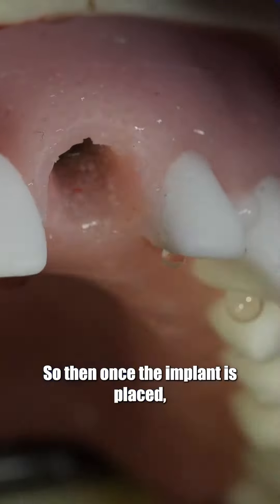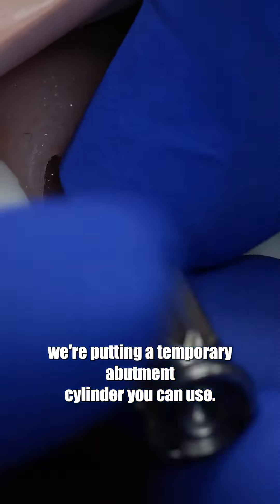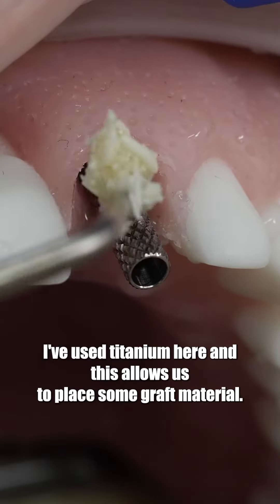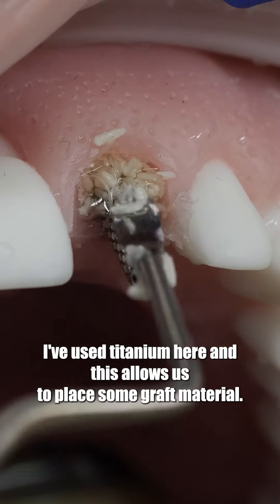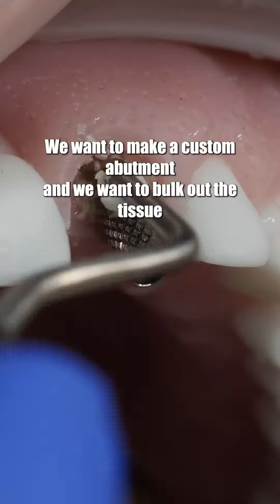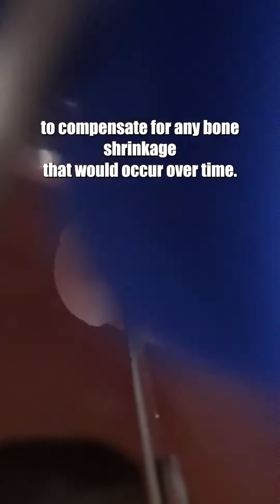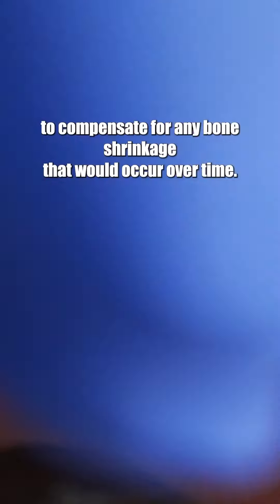Once the implant is placed, we're putting in a temporary abutment cylinder — you can use PEEK, I've used titanium here — and this allows us to place some graft material. We want to make a custom abutment and bulk out the tissue to compensate for any bone shrinkage that would occur over time.